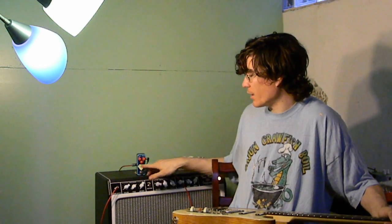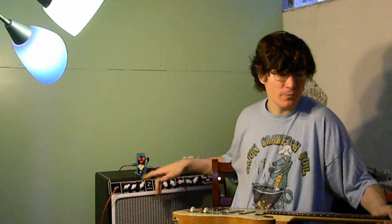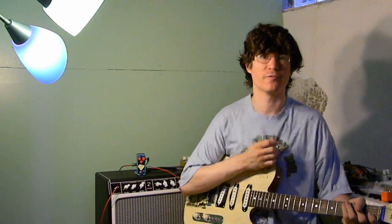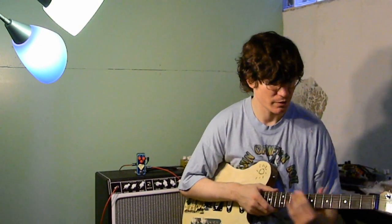Otherwise, it is stock — gain, master volume, and tone. I'm on the lead channel of my amp for a fairly flat frequency response, and here's the bypass.